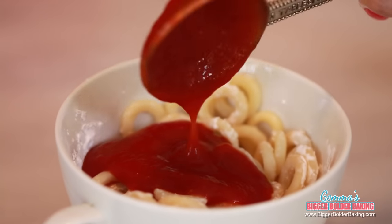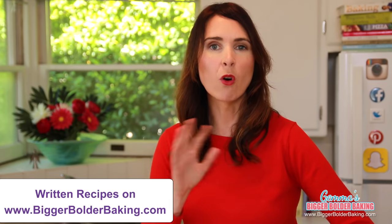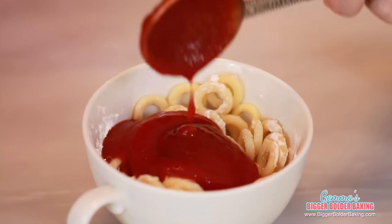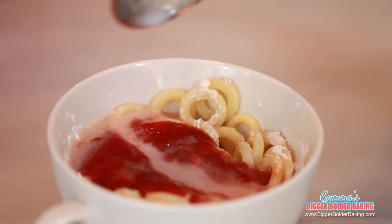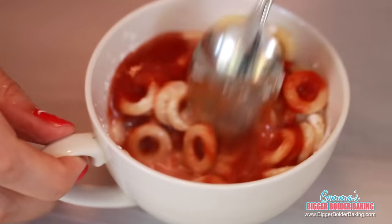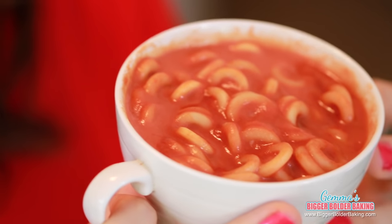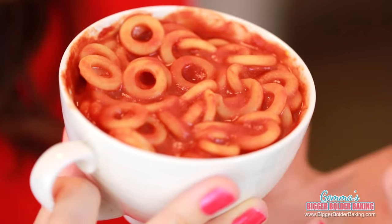To the pasta, mix in some cornflour, also known as cornstarch. Cornstarch is gluten-free and a thickening agent, so it will help create the sauce. Next, add in your pasta sauce — store-bought or homemade; I have a recipe on my website, biggerbolderbaking.com. Add some milk to create a creamy sauce and mix it all together. Your homemade SpaghettiOs are done when they're hot and the sauce has thickened.